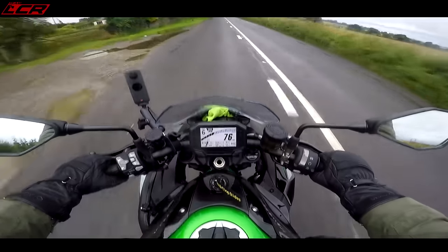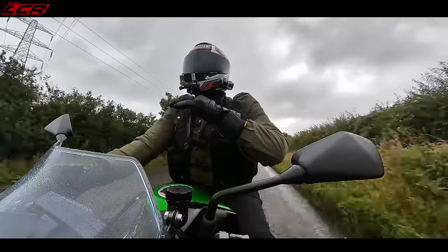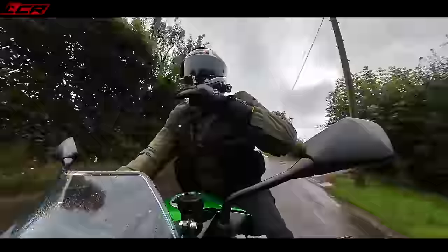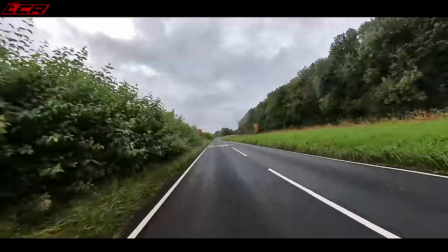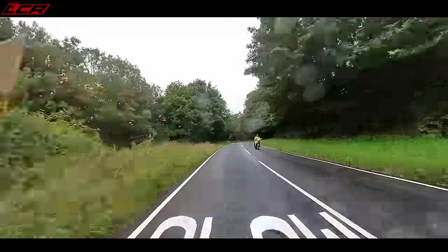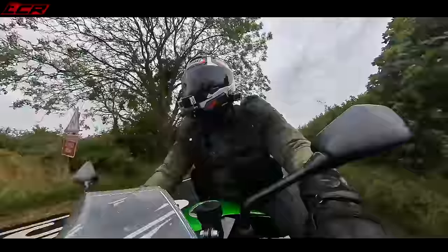At around 80 miles an hour you're still getting a lot of wind on your helmet. The screen deflects the air to about chest height, and then you're actually in cleaner air at the top of the helmet. I'll tell you what — this bike does high speed pretty well for a naked. I think it's the best sort of high-speed naked. Whether it's the riding position or this screen, it actually sits at speed pretty darn well.